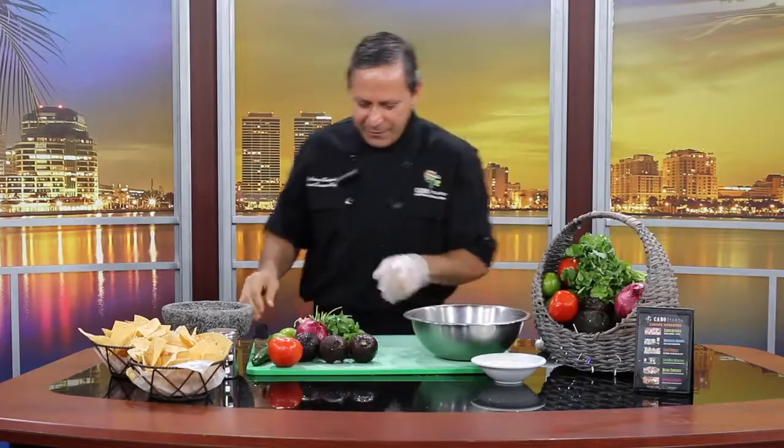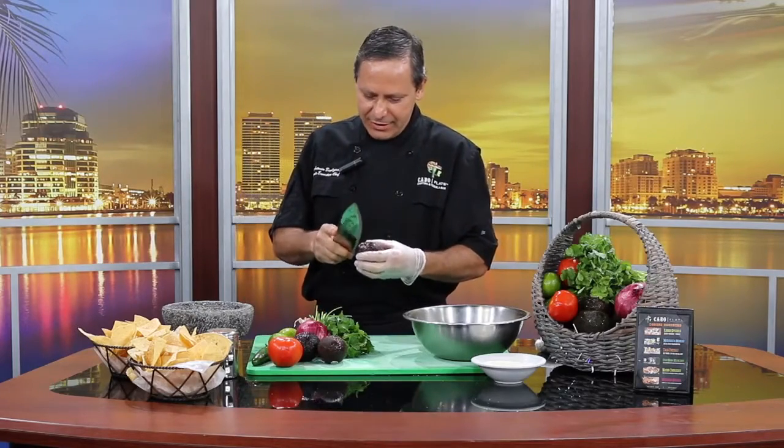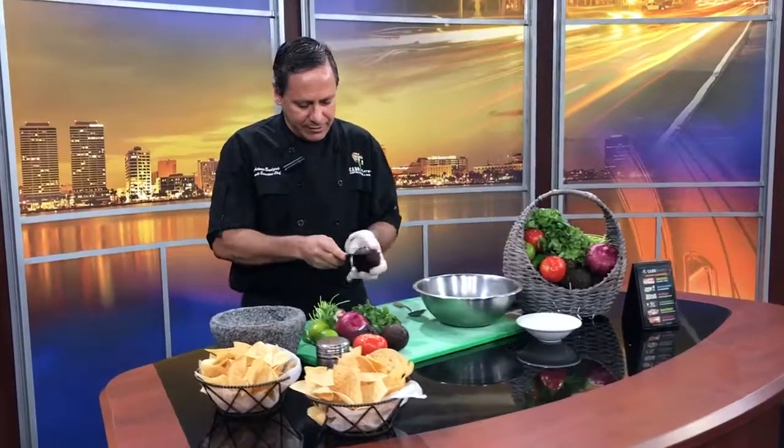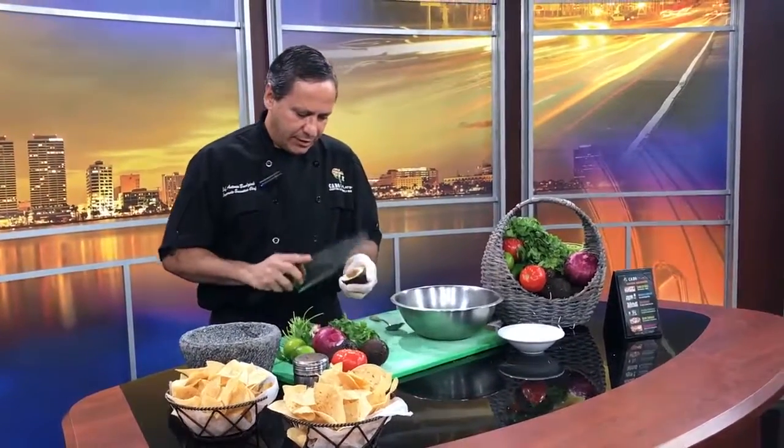How are you doing? My name is Antonio Brozziak. I'm from Cabo Flats and I'm going to show you how we make the guacamole at the restaurant. We use Hass avocados. We're gonna take them out from the pit.